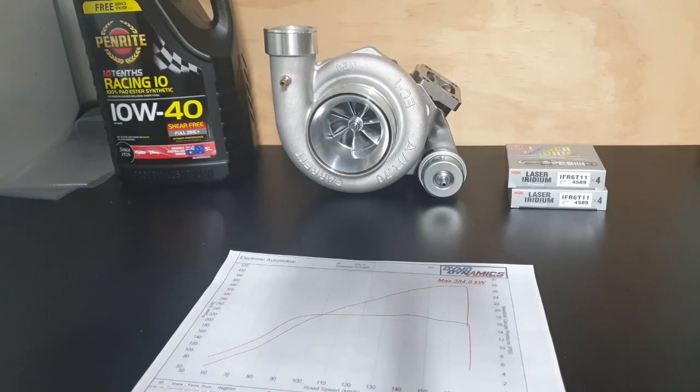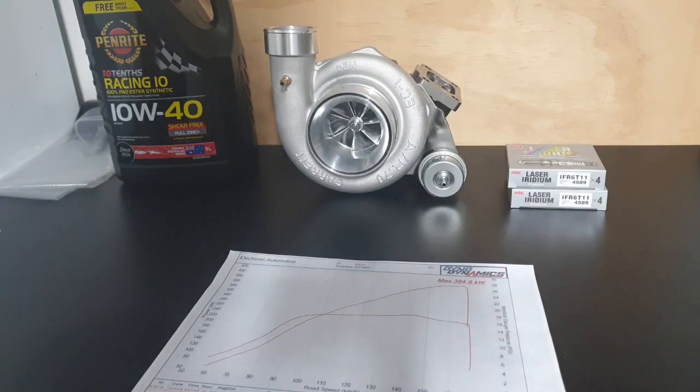Hey guys, welcome back to my channel. This is the last video for the XR6 turbo ute. I didn't get any video of the car being at the dyno — reason being my father had a stroke and passed away, so you can imagine what I went through during that time.